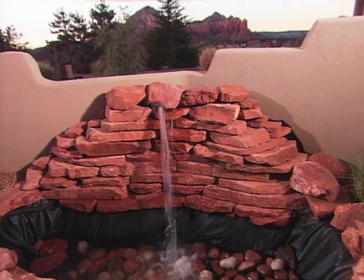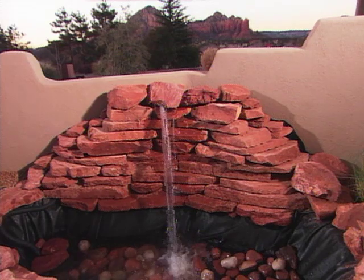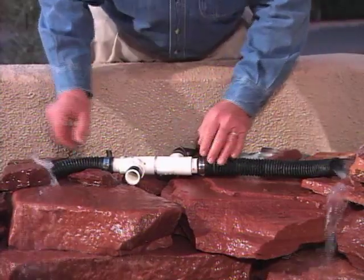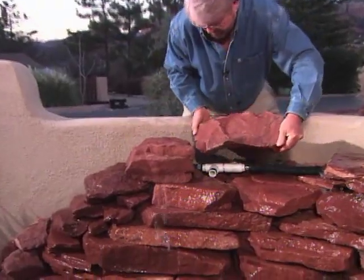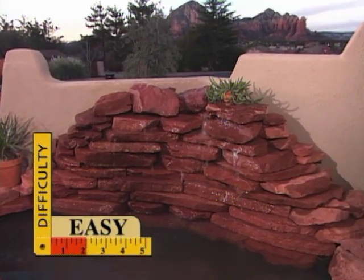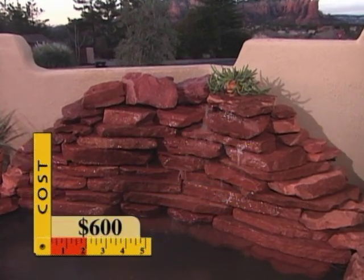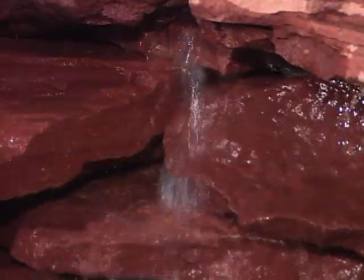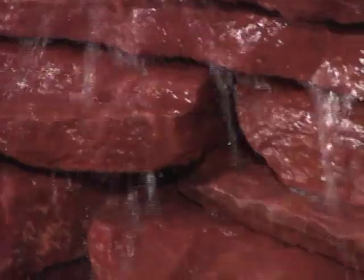The pump works fine, but this single stream of water shooting out of the wall is not exactly what we're looking for. So I make up a water manifold from plastic pipe that will better distribute the water, allowing it to cascade gently over the face of the rocks. After all that rock hauling, I'd say it's time to relax. Well, you know they say Sedona is a magical place, and I think we've created some magic — and who knows, maybe your own vortex right outside the front door. In the course of a day, we've created a desert oasis that sounds every bit as beautiful and relaxing as it looks.